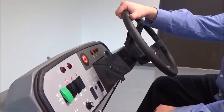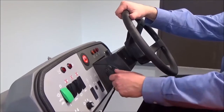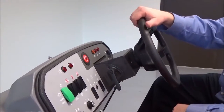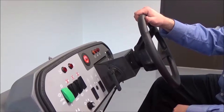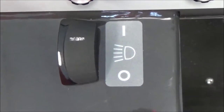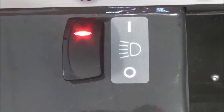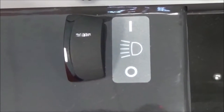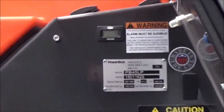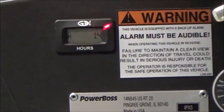The Nautilus offers tilt wheel steering as standard equipment. The operator simply releases the lever, places the steering wheel in the most ergonomic position, and re-locks the lever. The Nautilus machines are equipped with head and tail lights standard. Simply rocker the switch forward to turn the lights on, and rocker them backwards to turn them off. Nautilus has a standard hour meter on the left-hand side of the operator's compartment.